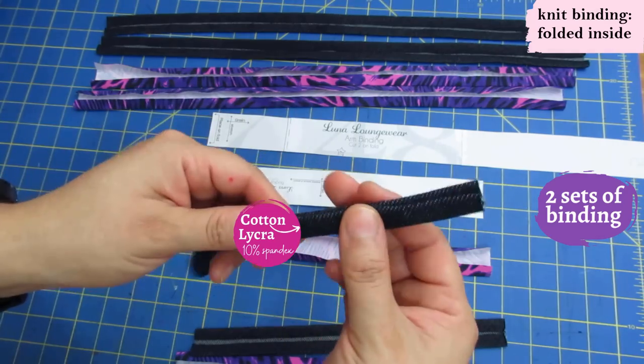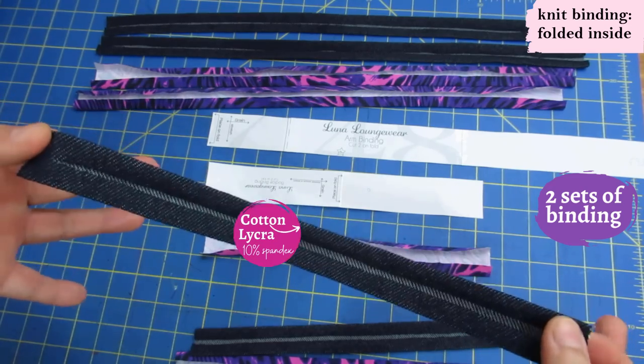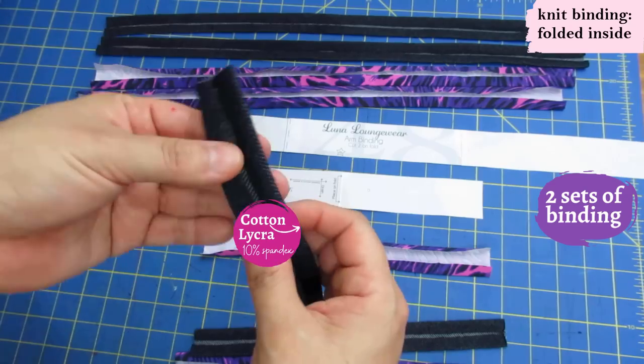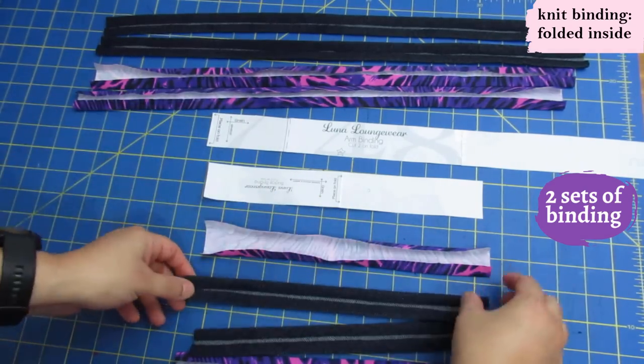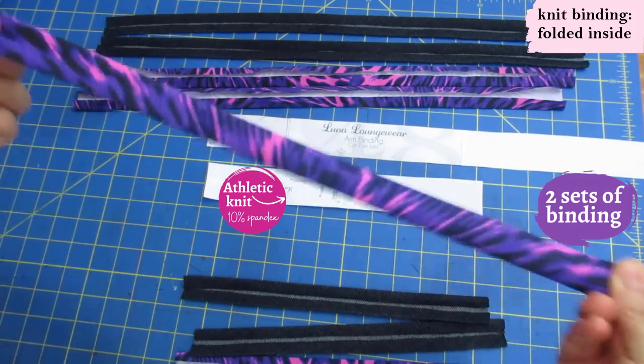This cotton spandex with great stretch and recovery is what I'm going to use on the kami whose main fabric is rayon spandex. You don't want to make this type of binding with rayon spandex or ITY — it's just not going to hold up. Now I'm going to show you how this binding is wrapped around the raw edges. Because there's a fold on both the back and front, I find it's too bulky to do a V with this technique — so let's keep it with rounded necklines.